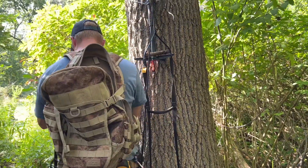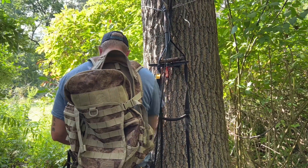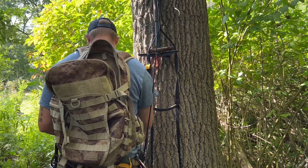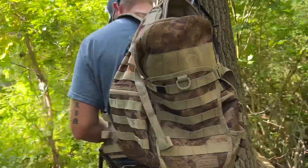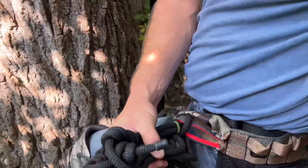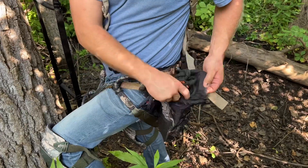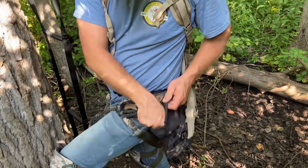Comparing this new setup to the Hawk saddle and Hawk sticks — it's way better. Way faster, way quieter, way lighter, and more comfortable.